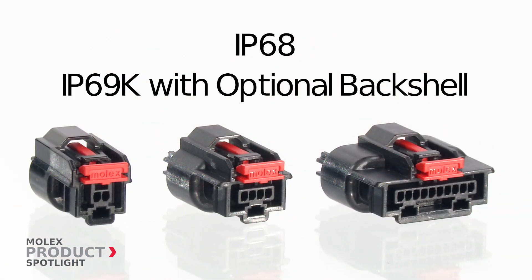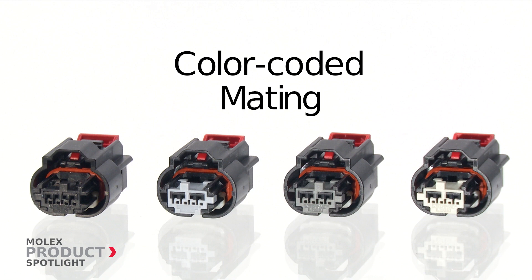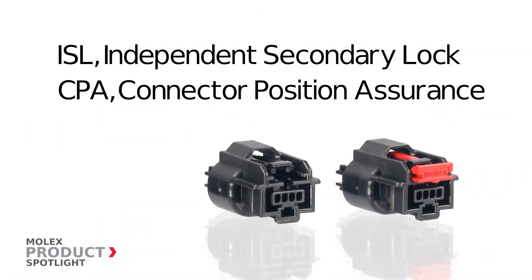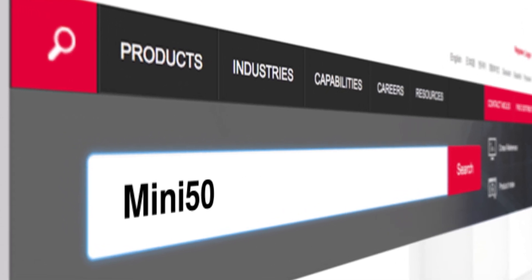IP69K is available with the optional back shell attachment. The color-coded system reduces the risk of mating errors. The independent secondary lock and optional CPA provide mating assurance while reducing costs. More information at molex.com.